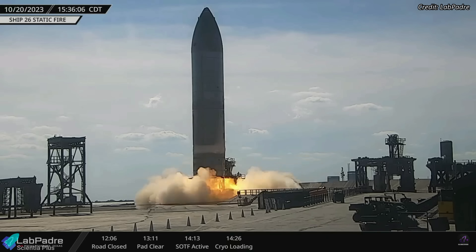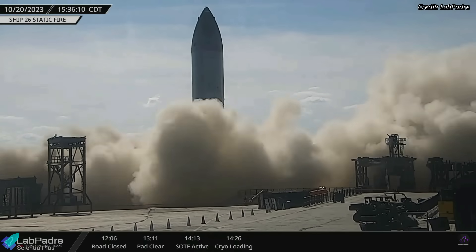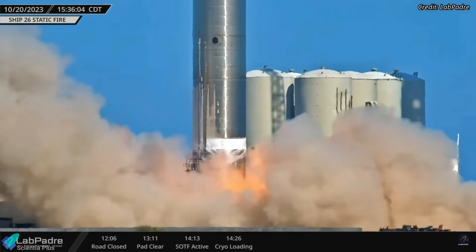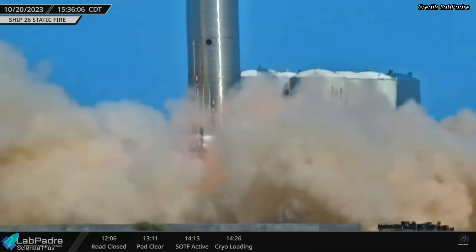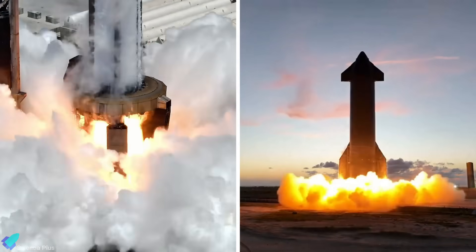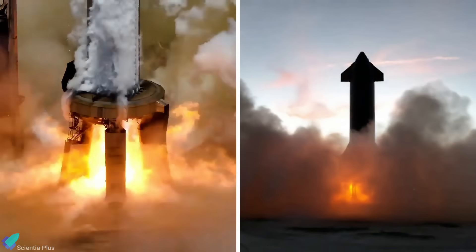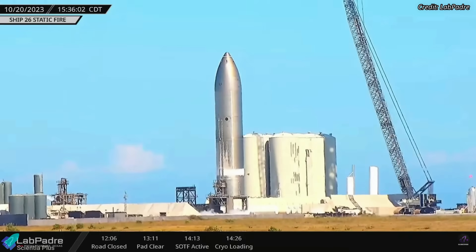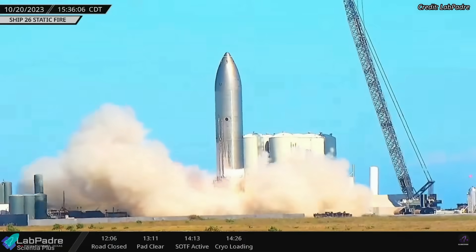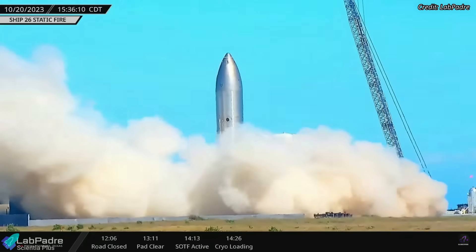On Friday, October 20th, Ship 26 underwent a static fire test with a single Raptor engine. The engine was fired for about six seconds during the test. Static fire tests are carried out to make sure the plumbing, valves, ignition systems, and engines of the vehicle are operating as intended before an actual launch. Ship 26 has been preparing for the static fire test at Pad B for the past 43 days, making it one of the most anticipated tests in recent times.